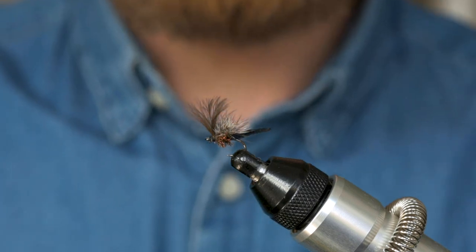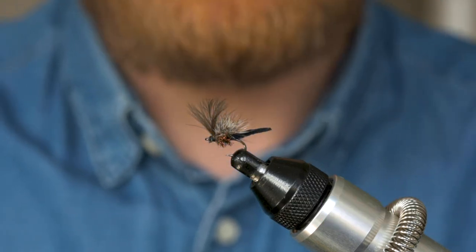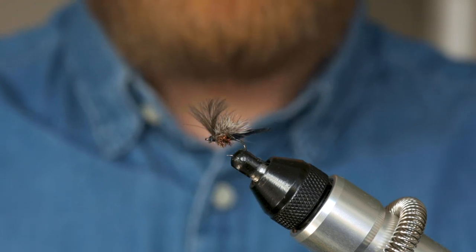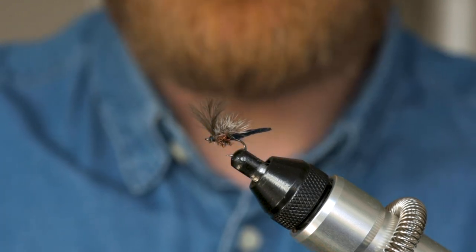What is up guys, this is Sean from Southside Fly Fishing. Welcome back to the Angling Scotland channel and another fly tying tutorial. The fly that I'm going to tie for you today is a dry fly, and it's my version of a Palomino midge.